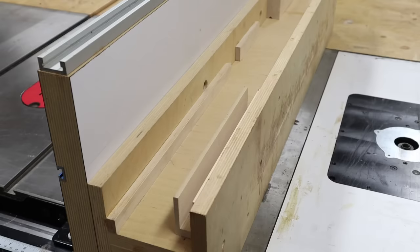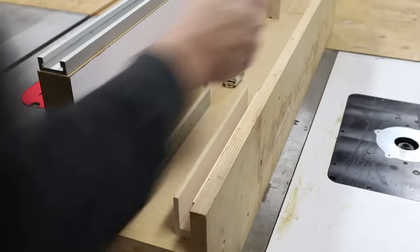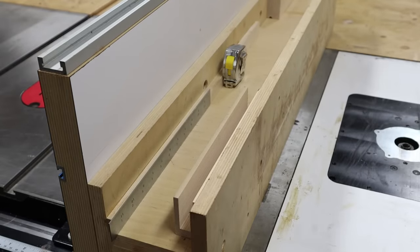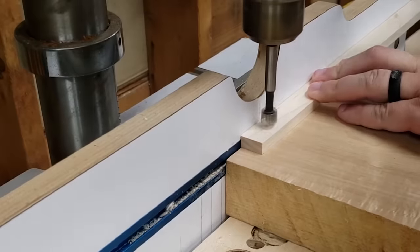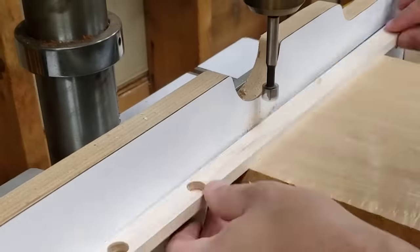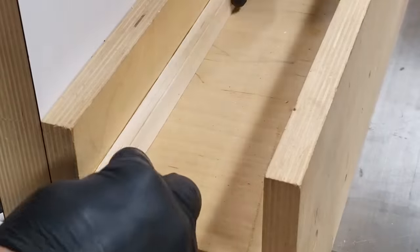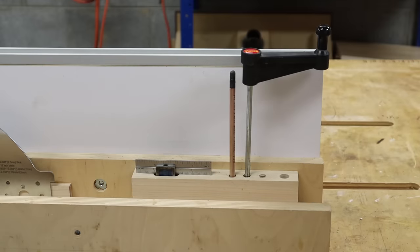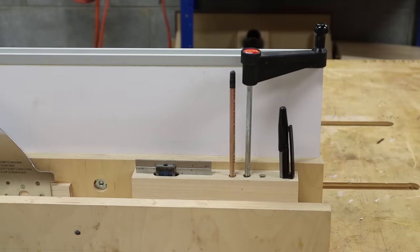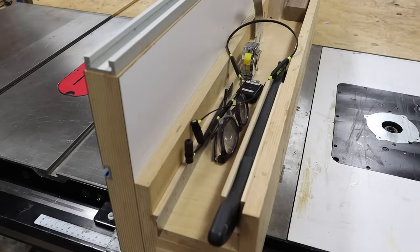The last thing I want to talk about is the tool caddy that I built on top of the fence. I wanted all the tools I normally use at the saw available to me in one place. One feature I love about this caddy is the addition of magnetic strips so that any steel tools will stay in place and not shuffle around when I move the fence. To make these, I countersunk some holes into scrap wood, inserted rare earth magnets, and glued a very thin veneer over them, then glued the strips onto the side of the caddy. I also made custom holders for things like push sticks, square pencils, and a router lift crank because I also have a router table built into my table saw. This creates less clutter and allows me to keep stop blocks, safety gear, and my dust collector remote in the caddy.